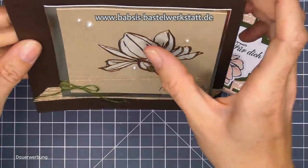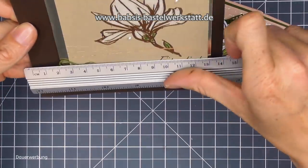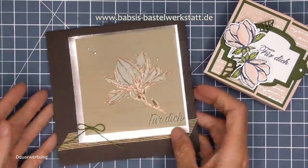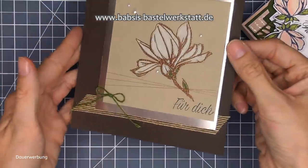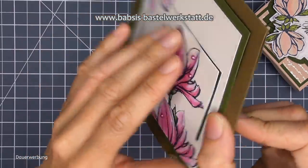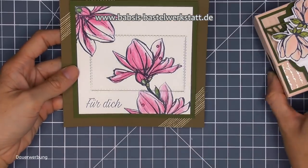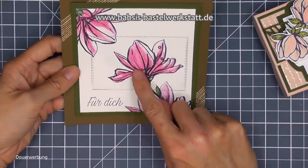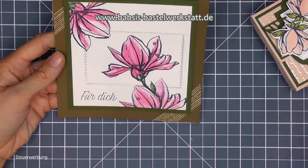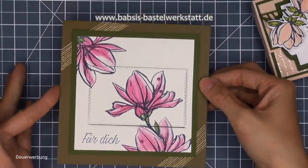Dann habe ich ähnlich arrangiert, mit anderen Farben gearbeitet und einer Folie im Hintergrund. Das Ganze embossed und mit einem weißen Aquarellstift ausgemalt und mit einem grünen Stift - das Ganze dann wieder mit den Mischfarben vermischt. Mit kleinen Schleifchen. Die hat das Maß 14x28 cm und ist auch wieder eine wunderschöne Karte. Auch passend zur Box - natürlich müsste man die Box in anderen Farben gestalten. Und dann habe ich ein bisschen 3D-mäßig gearbeitet - dieser Mittelteil steht ein bisschen nach vorne.